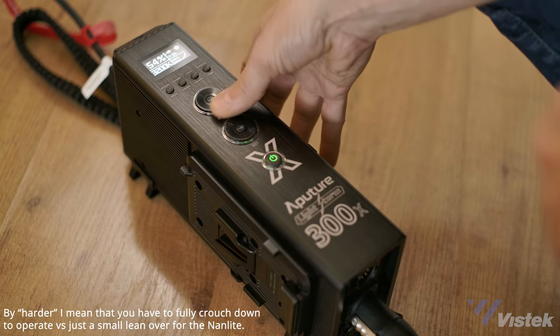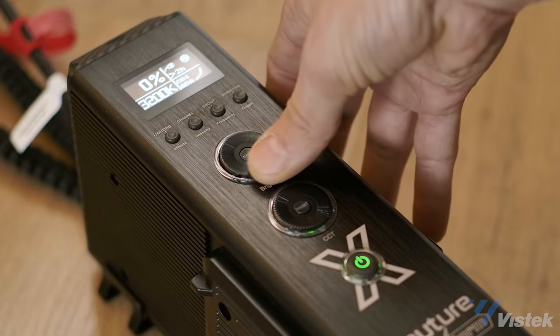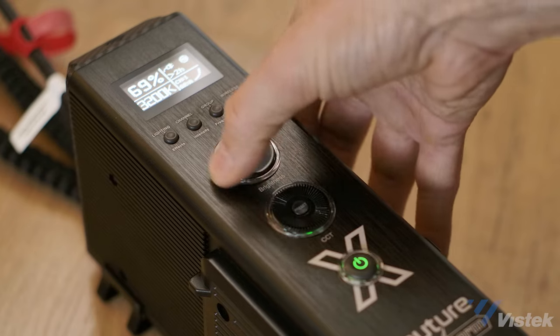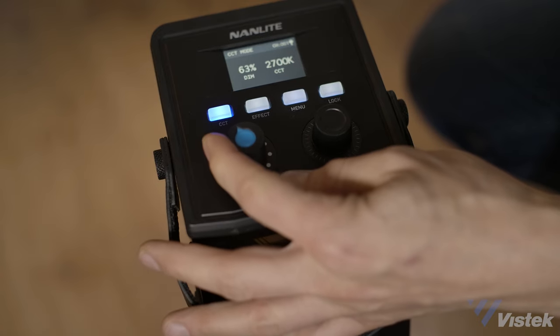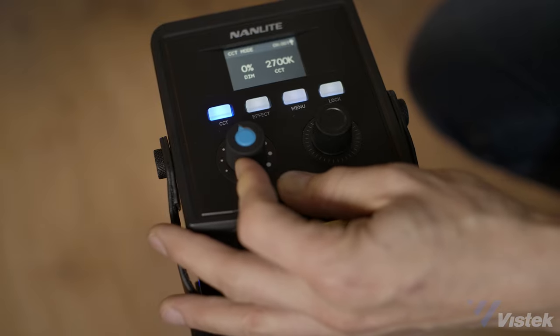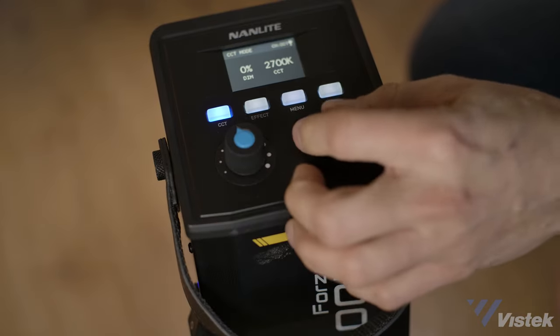When controlling the lights, the Aputure has a bunch of really nice dials and features, but while aesthetic, it makes it actually harder to make quick changes — I feel like I'm spinning the wheel forever. The one thing that separates professional lighting from consumer lighting is strong, clear buttons and dials, and it seems like Aputure just didn't really consider this. By contrast, the Nanlite is much easier to use. The dials are speed sensitive, easy to manipulate, and you can quickly jog between color temperature with a press.